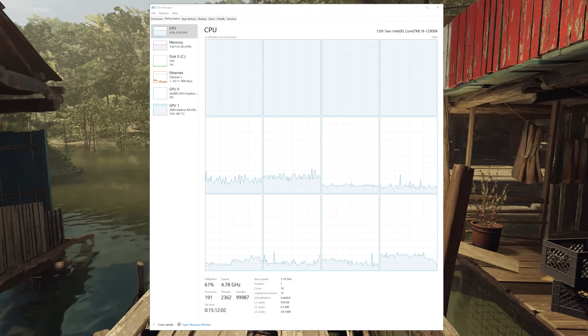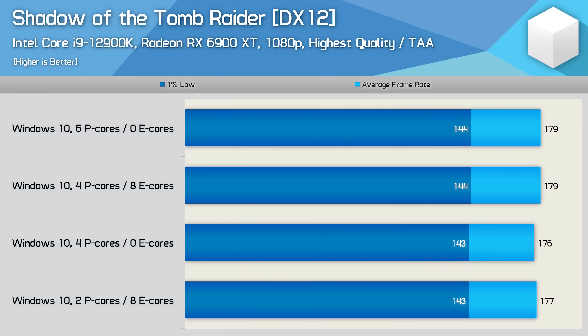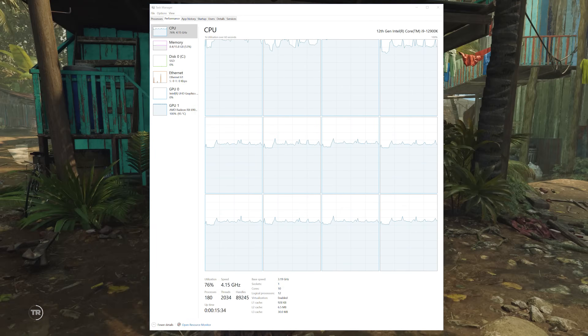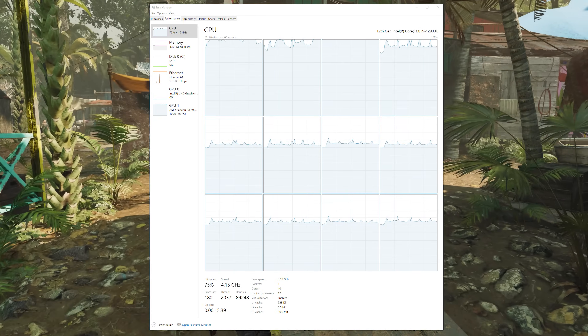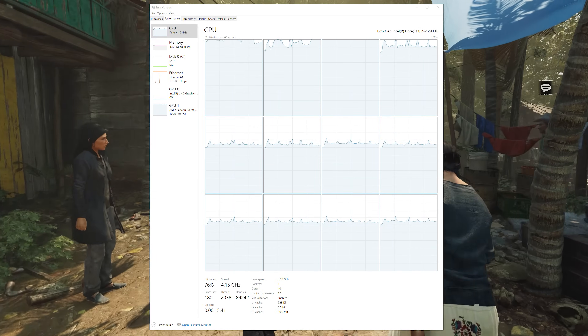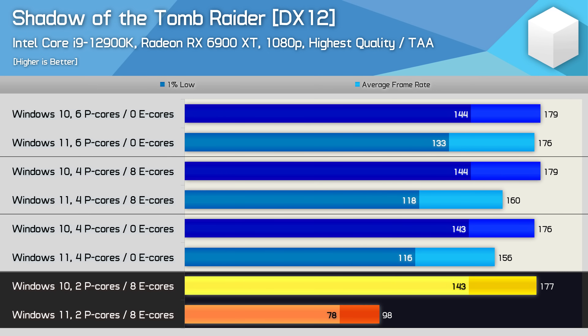The first thing I did to find out was to retest using Windows 10, and here are those results — a very different looking graph. Using Windows 10, we're looking at almost identical performance across the board. It didn't really matter how the 12900K was configured — performance was much the same. We're now around 80% total CPU utilization, and the e-cores are being worked much harder. Comparing the Windows 10 and Windows 11 data side by side, you can see just how broken the game is using Microsoft's latest operating system when limited to just a few p-cores, and the reason is entirely down to its refusal to use the e-cores.